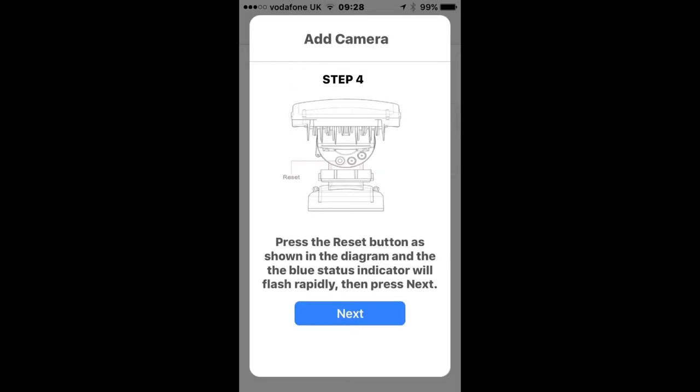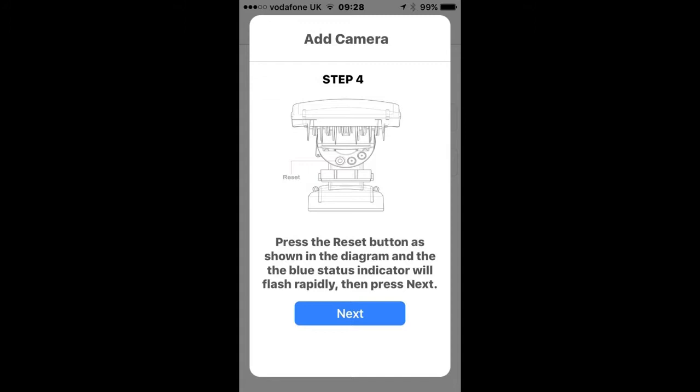To the side of the light, you'll see the blue status indicator, which is probably a steady blue color. Just to the side of the indicator, you will see the buttons and the first button is the reset. Press the reset button and the blue status indicator will start to flash rapidly, then click Next.